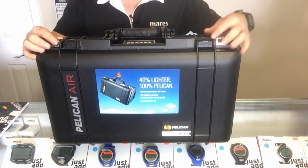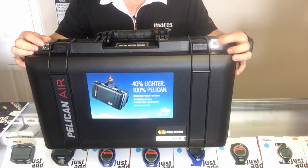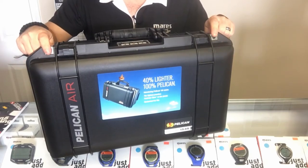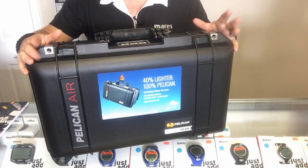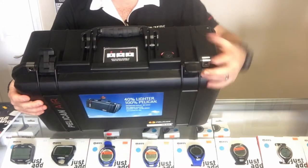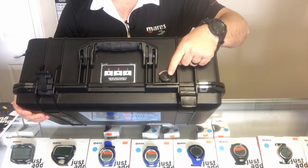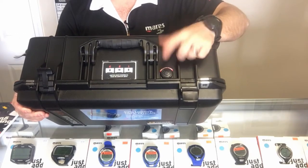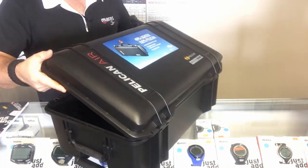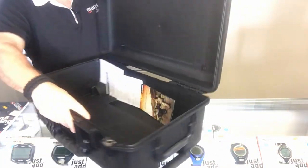Looking at the top, you're going to have your standard lock holes — you can put a TSA-approved lock or whatever lock you want to use. It has the double-throw latches, and as with most Pelican-style boxes, you're going to have the air relief valve here to relieve pressure when you come off an airplane.